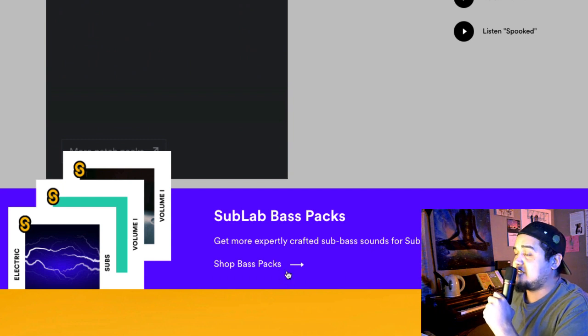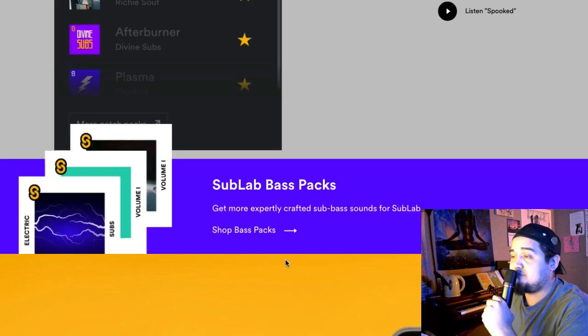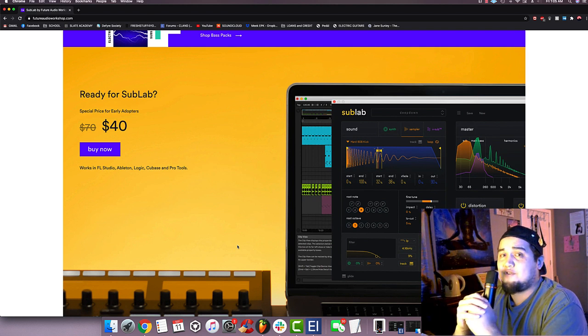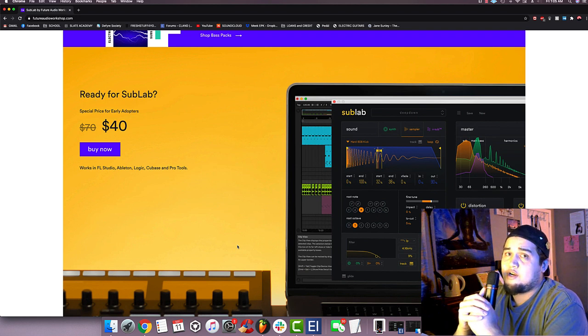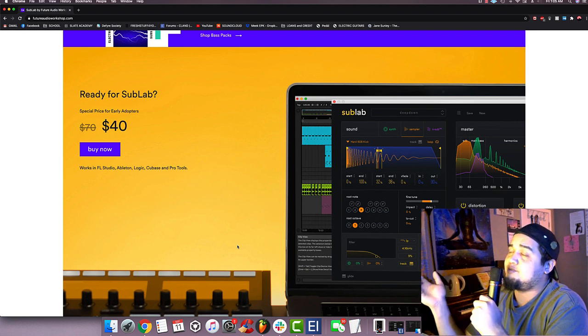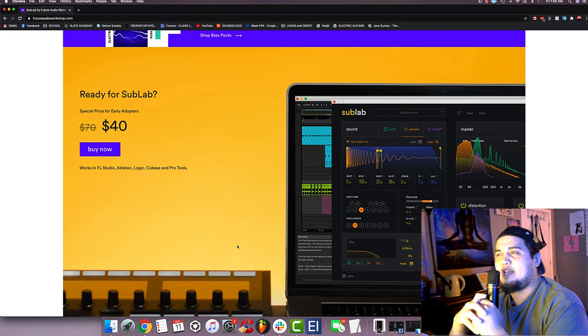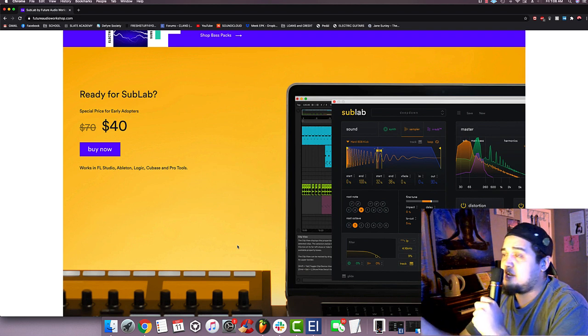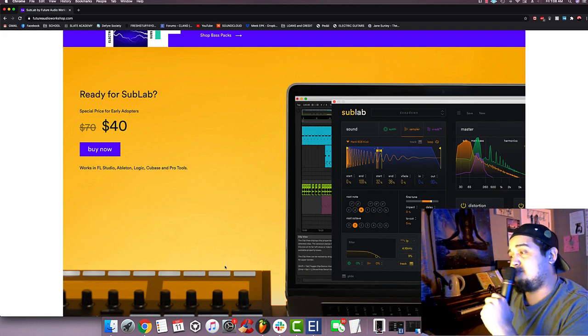All the presets are super dope. They even have bonus packs and expansion packs from producers like DCap and Richie Soof, who are big producers out there. It's only 40 bucks — such a good deal for the value this plugin provides. Compared to other plugins that kind of do the same thing, like R Bass from Waves, L1 from Waves, or Substance from Output, Sub Lab is the easiest to understand and sounds the greatest. I definitely recommend picking it up for only 40 bucks.